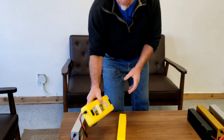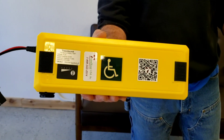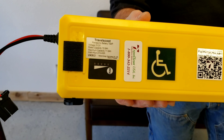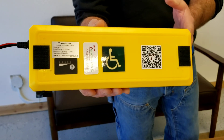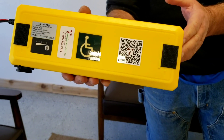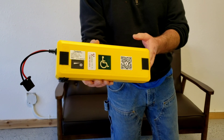Our default battery for the TravelScoot Deluxe is our 274 watt-hour lithium-ion battery. This battery provides about 10 to 12 miles per charge — a little more for that same 200-pound person on level pavement.